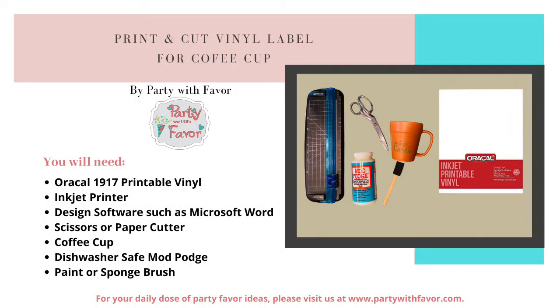Here is what you will need: Oracle 1917 inkjet printable vinyl, an inkjet printer, design software such as Microsoft Word, scissors or a paper cutter, a coffee cup, dishwasher safe Mod Podge, and a paint or sponge brush.